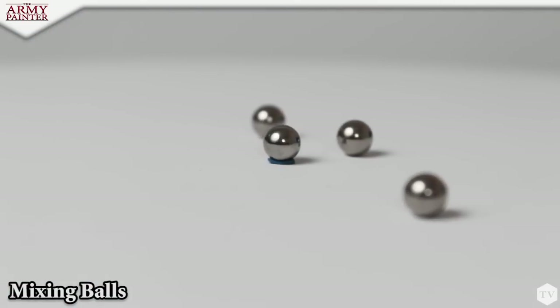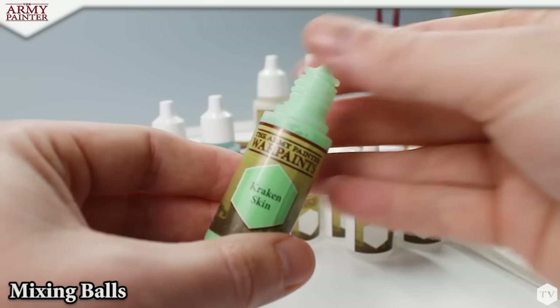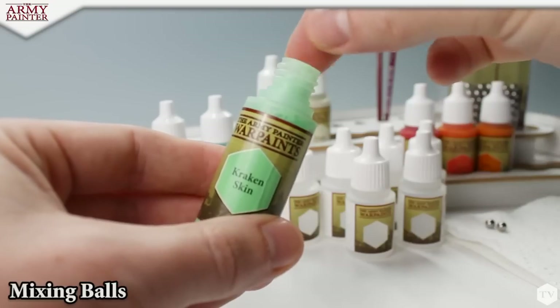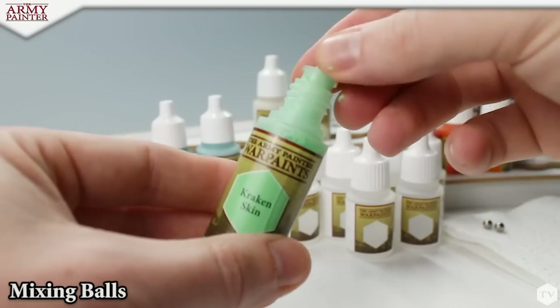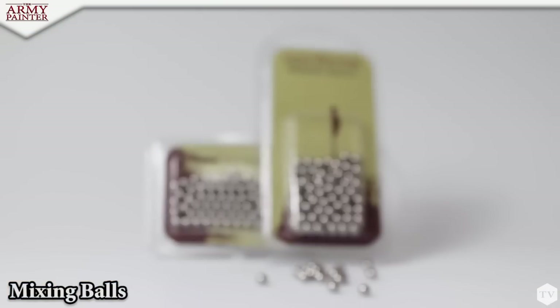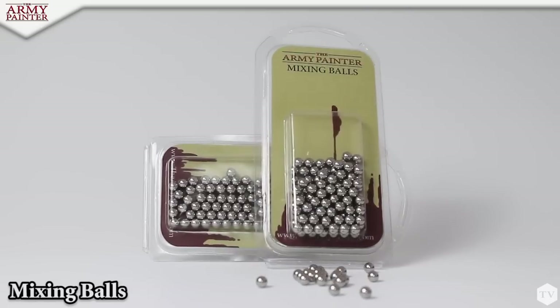The mixing balls are the perfect size for our 12 and 18-milliliter bottled war paint. Simply unscrew the cap, remove the dropper lid, drop in your ball, and give your paints a good shake. All acrylic paints need adequate mixing. These mixing balls make atomizing your paints and maintaining a smooth, creamy consistency a lot easier.